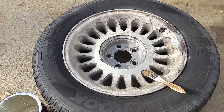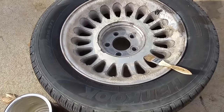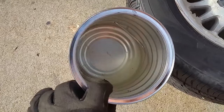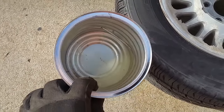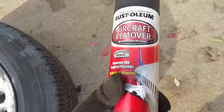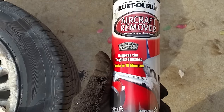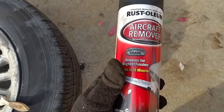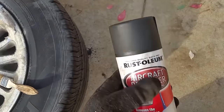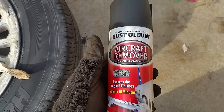I'm going to show you how to strip clear off of old rims. This is an old rim off a 2000 Grand Marquee. I have the Rust-Oleum aircraft stripper and my brush. You can buy it in a can — it works, but it's better to put it on thick. I like to use the brush, and I'll use the can for tight spots. You want it in the cork can — it's a gel.